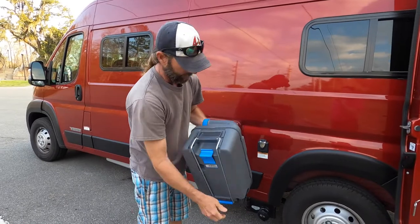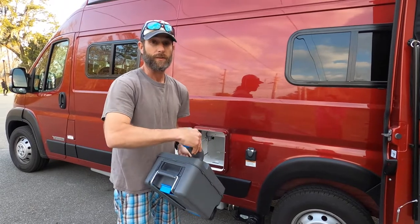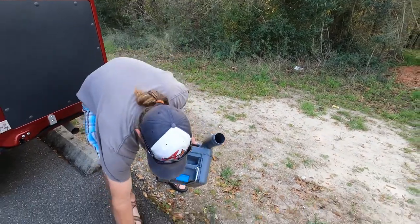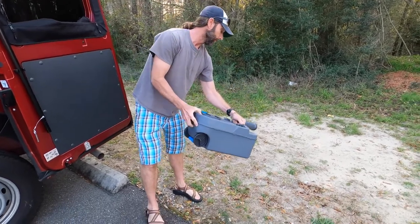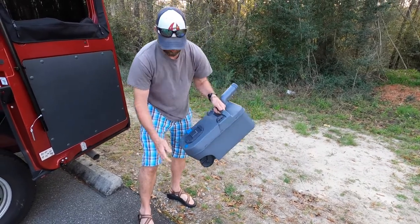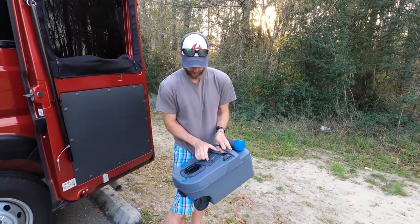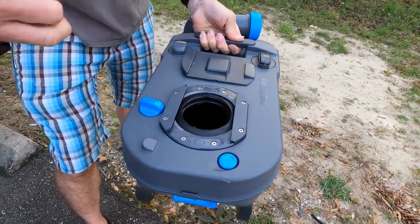The great thing about this is you can dump it in a regular bathroom, at a dump station, or worst case scenario — following all the laws of course — you can dig a hole and empty it out. The way it empties is you have a cap here you would just unscrew, and there's a pressure release valve here you would just push in, and then you would just dump it out. I just have a little bit of water with some chemical in there. You'll just put the cap back on, and to do a thorough cleaning, this will slide out and open up so you can clean that out.